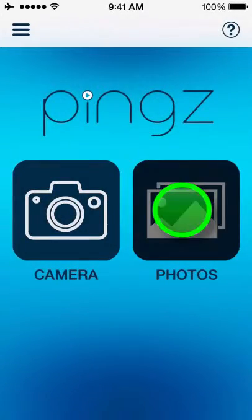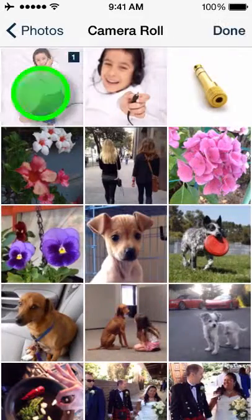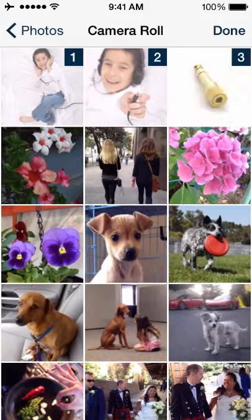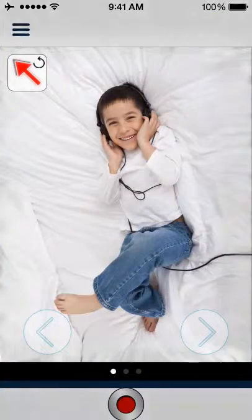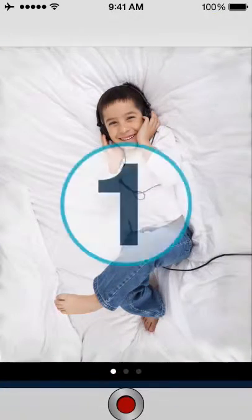Start by adding your images. Tap in the order you wish to see them in your video, then tap done. When you're ready to record, tap the red button. After the countdown, start talking.